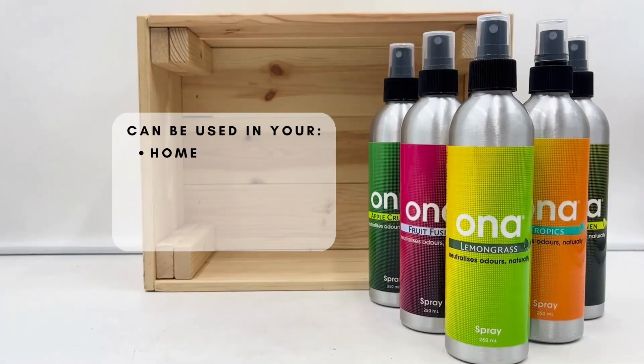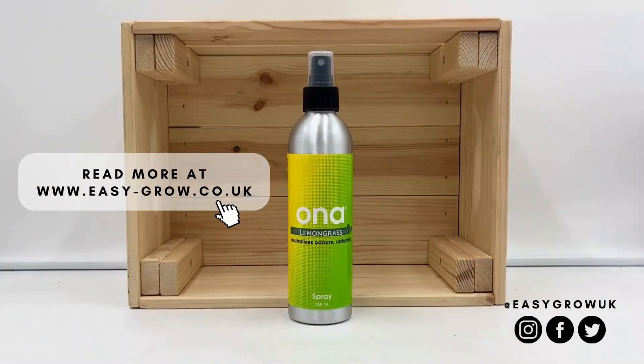Ona Spray can be used in your home, your car, on your sofa, or even on your carpets and flooring. The possibilities are endless with Ona.